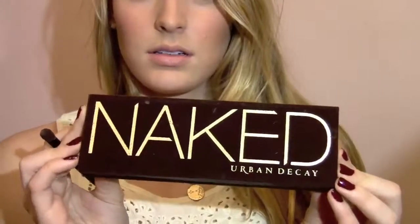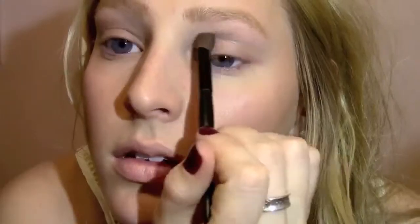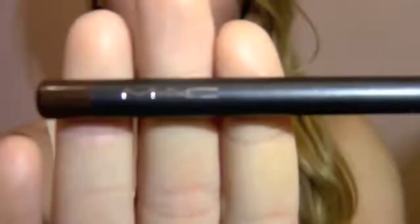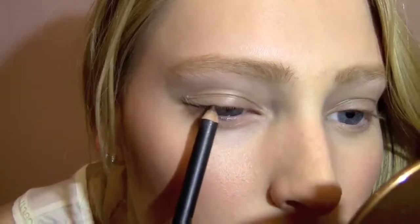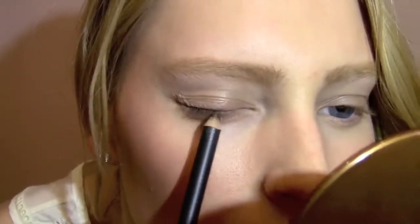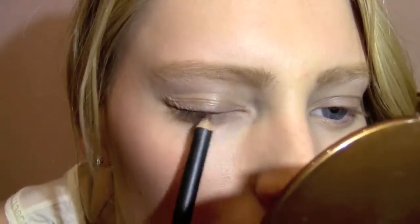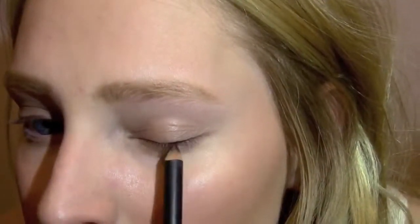Now for eyeshadow, we're going to keep it really simple and only do one color, because we don't want to look like we're wearing eyeshadow — we just want a very natural color — so we're just applying that all over the lid. Then for eyeliner, I'm taking my MAC pencil and just applying that very lightly onto my lash line. You want it to look like you have a thick lash line rather than obvious liner, so smudge it out so it doesn't look harsh.